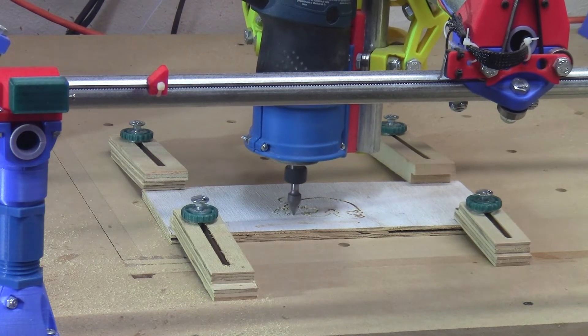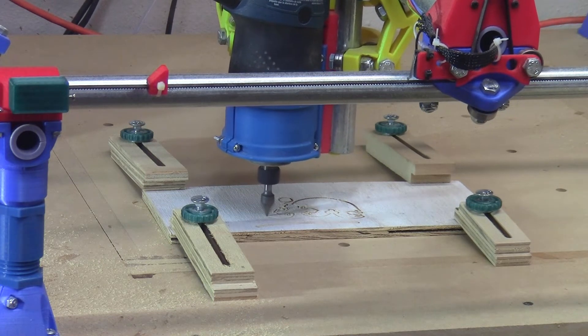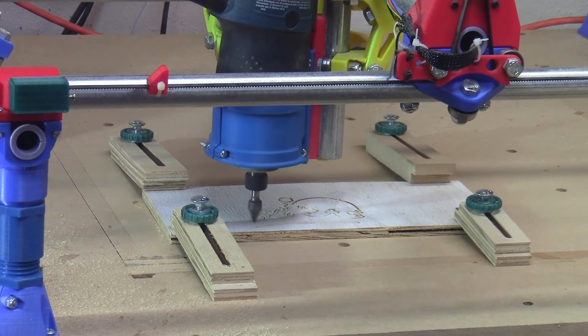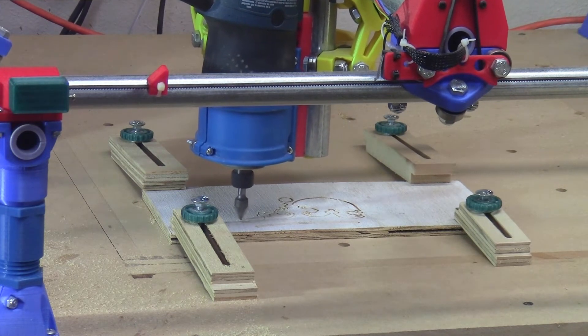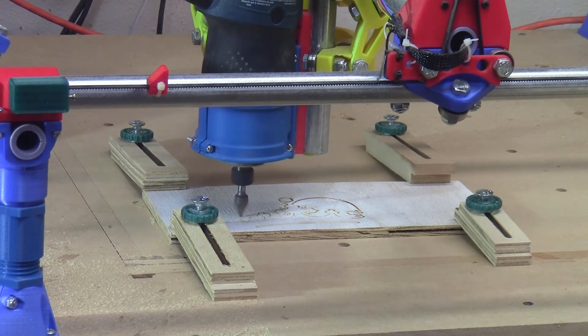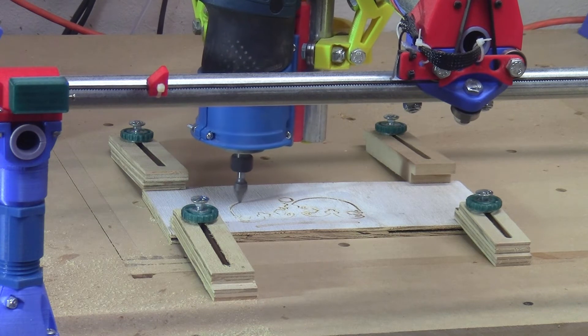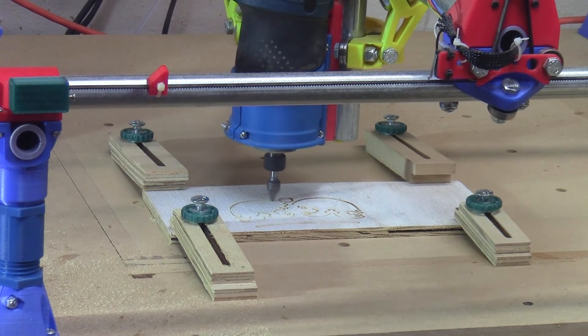Ryan offers a version of Marlin, which is CNC control software that is customized for the MPCNC and works quite well in this machine. You can provide your own controller board or buy it preinstalled on hardware by Ryan. I did this and had everything working with minimal issues. This is a good choice if you're wanting to get a capable machine with minimal fuss.